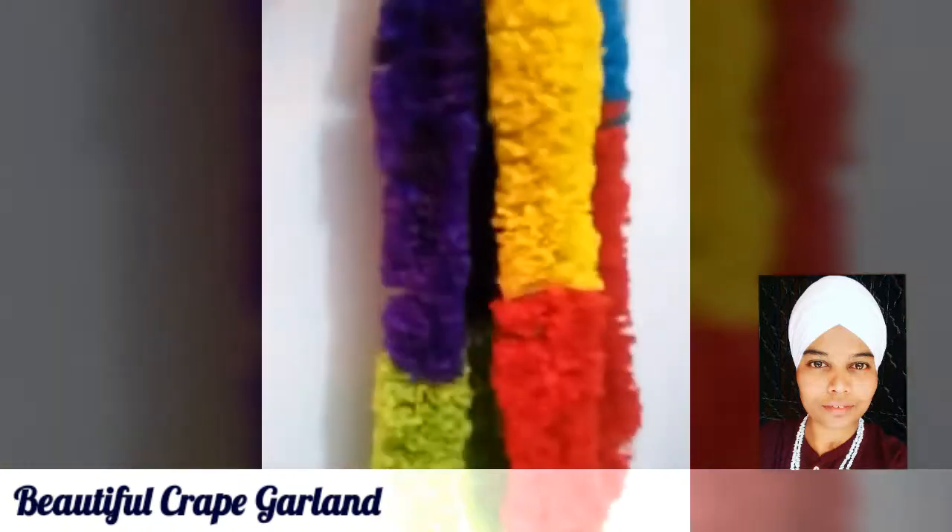Welcome back to my channel. My name is Poonam Kaur and today we are going to learn how to make this beautiful crepe garland.